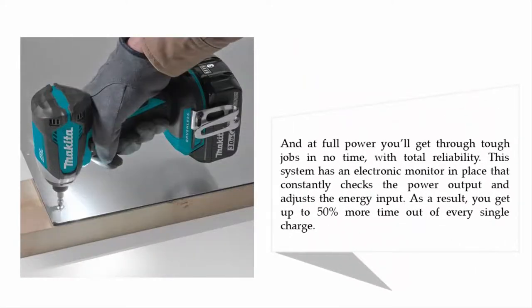At full power you'll get through tough jobs in no time with total reliability. This system has an electronic monitor that constantly checks the power output and adjusts the energy input accordingly, giving you up to 50% more time out of every single charge.